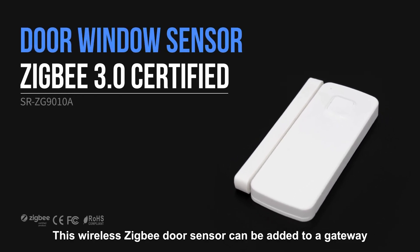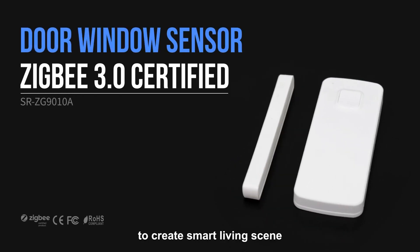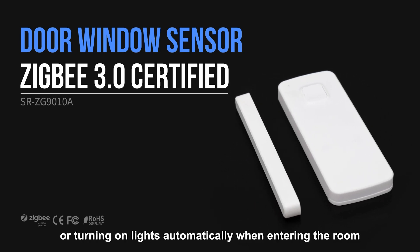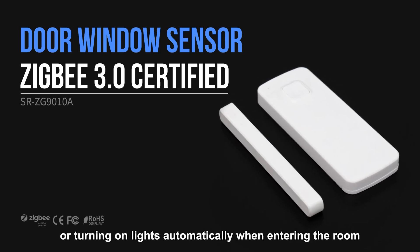This wireless ZigBee door sensor can be added to a gateway to create smart living scenes, such as triggering an alarm when the door is opened or turning on lights automatically when entering the room.